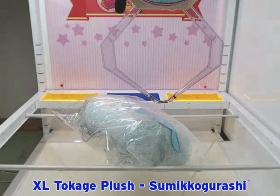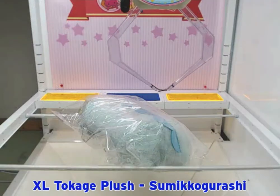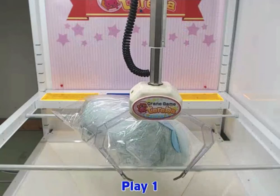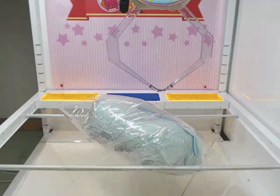Let's check out my first play. Here I was aiming for the plastic, and my goal was to use the left claw to move the prize to the right — that gave really good lift.